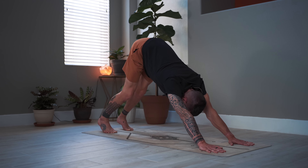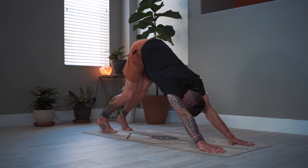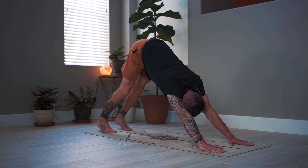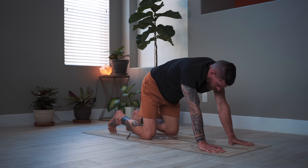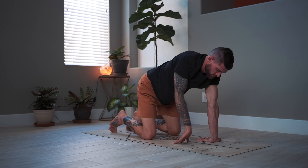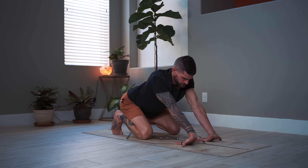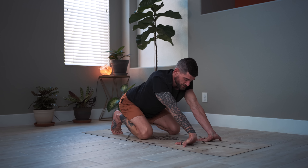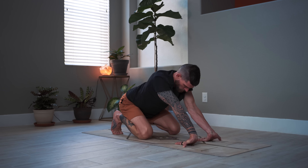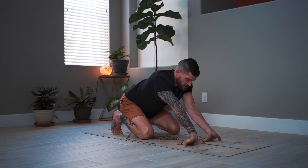Bend the knees a bit, then straighten — bend and straighten for five, four, keep the arms strong and straight, three, two, and one. Downward facing dog — set the knees down, slide the hands back, rotate the hands so the fingers are pointing towards the knees. Stay on the toes and lean back, bending into one arm and then the other. Take deep breaths into your lower back and allow that to spread out into the sides of your lower back. Feel the lengthening of the toes and the plantar fascia at the bottom of your feet.